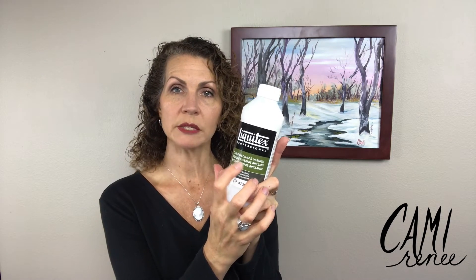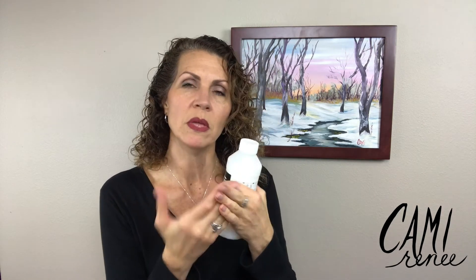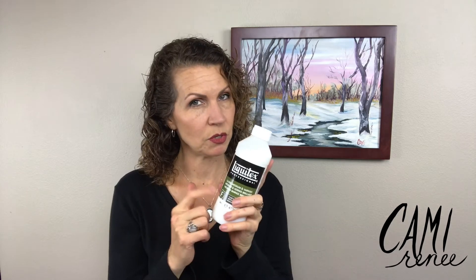Here is a gloss medium and varnish. Gloss refers to the finish of the paint — they come in matte, satin, and gloss finishes, just like paint at the hardware store. You can mix it just like linseed oil or a medium with your oils. You can make washes with this and it will have the same kind of viscosity that your oils would. You can also make washes with water, but they don't layer as well as using a medium. So there's a bit of a learning curve, but I highly recommend the medium if you're used to painting with oils.